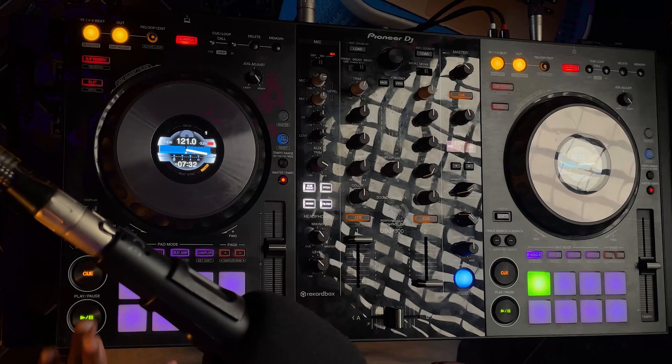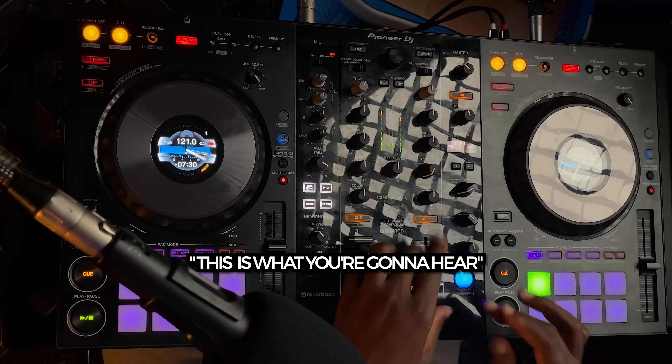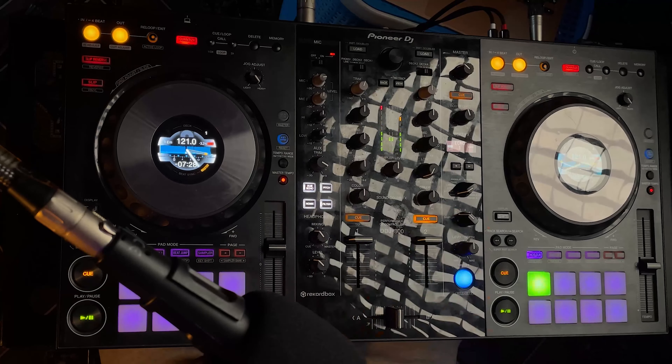The reason why we need to listen to the song before you guys can hear it is that we need to make sure that the track aligns with the one that's currently playing. Because if they don't align, then this is what you're going to hear — and that sounds horrible.